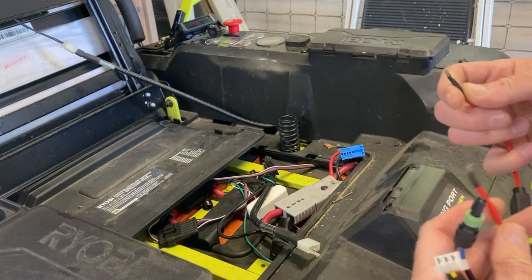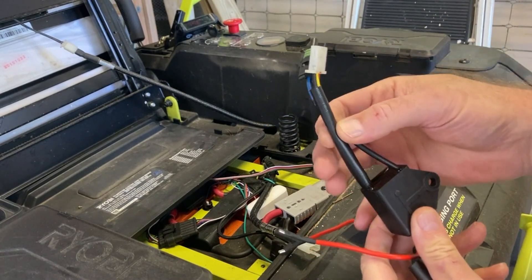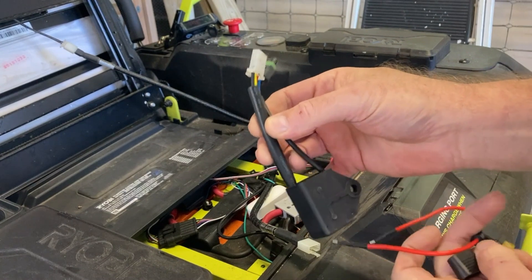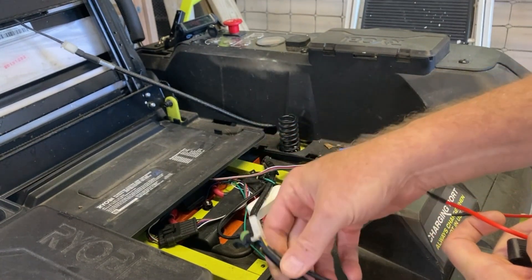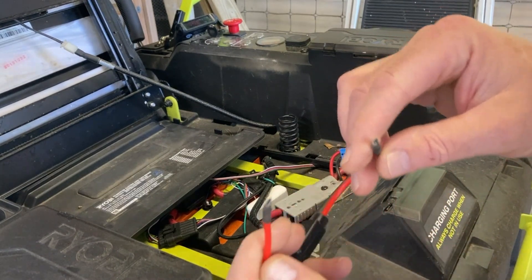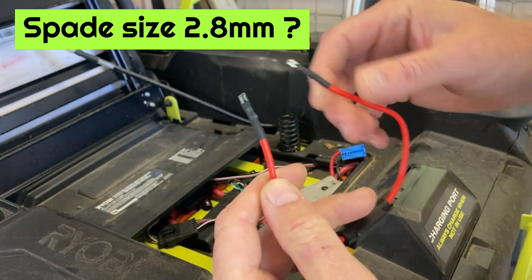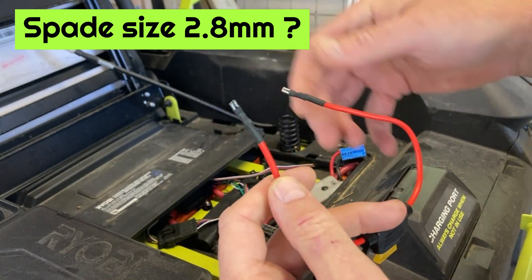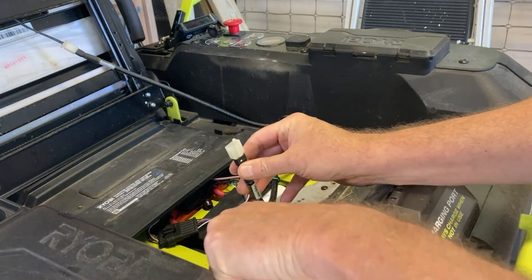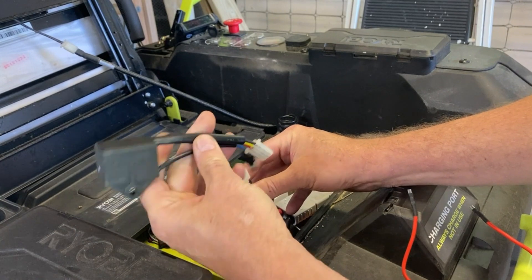He used a 5-amp fuse, and he actually cut the plug off of his control box and connected the wires. I believe this control box is still good for me, so I want to keep it without busting it up. So I went ahead and made a jumper using small narrow-style spade connectors. I soldered those on and put a little shrink tube on it.